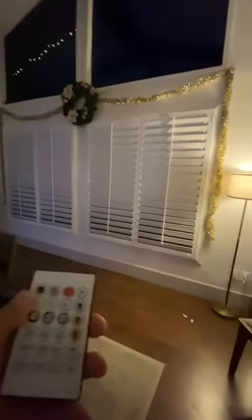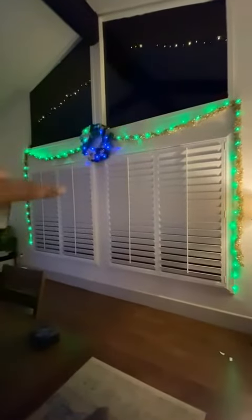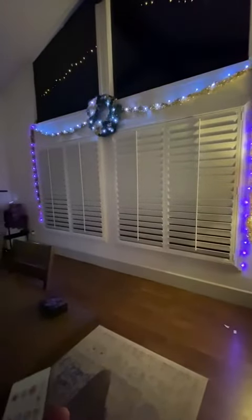I have it set up on the garland and the wreath. When I power it on, I have it set to this mode where it kind of gradients from the wreath outwards. There are different kinds and I really love the way that it fluidly switches.